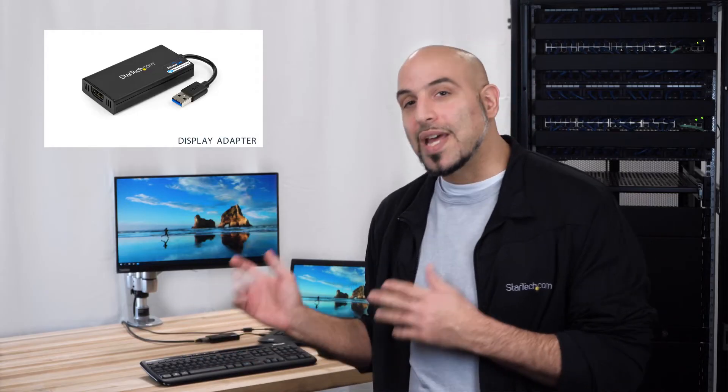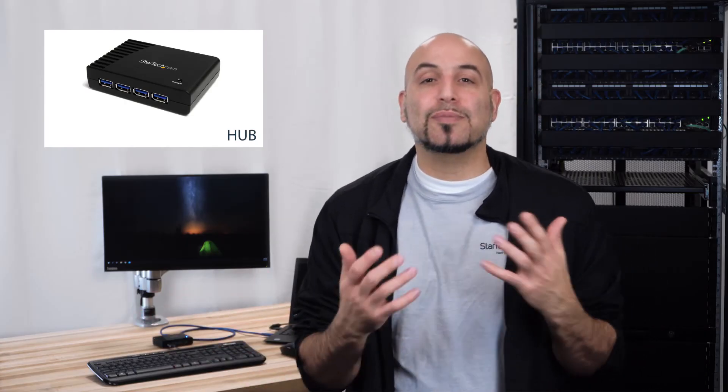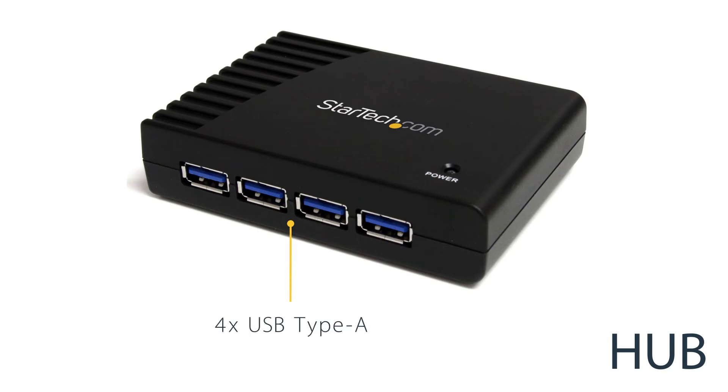USB video adapters can connect to an available USB port and enable an external monitor or multiple monitors. External USB hubs simply expand a single USB port into multiple ports, allowing devices like a USB keyboard, mouse, or flash drives to be connected simultaneously.